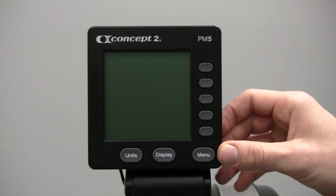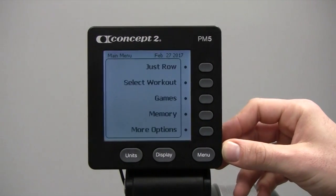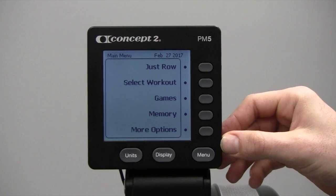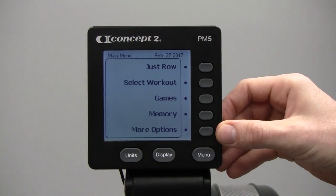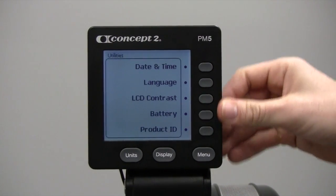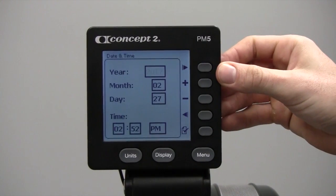To begin, press any button to turn your monitor on. The first thing we want to do is make sure the date and time is set correctly. To do this, hit More Options, then Utilities, then Date and Time.